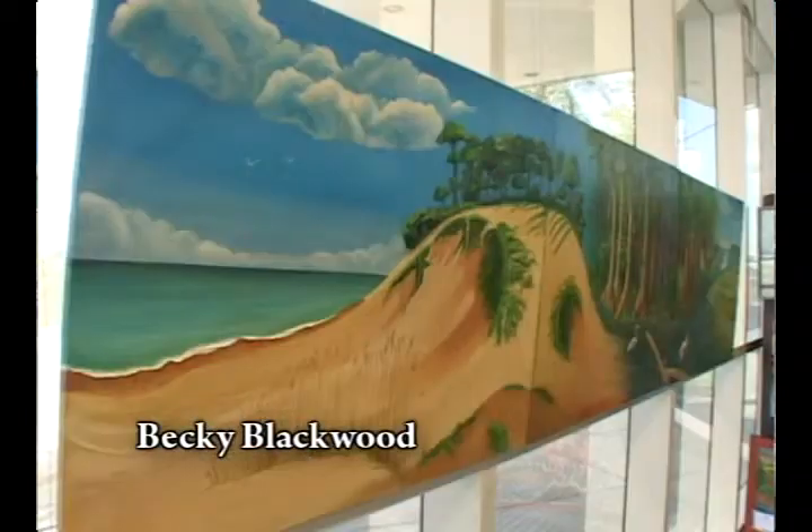This is Becky Blackwood, a wonderful artist. Becky, this is a triptych — three pieces. It's called a Florida Landscape. What I want to do is a panorama of the things that remind me so much of Florida, that we take for granted every day.